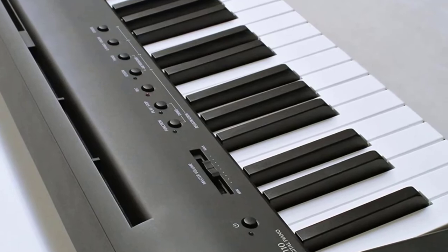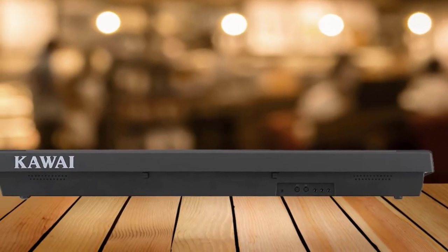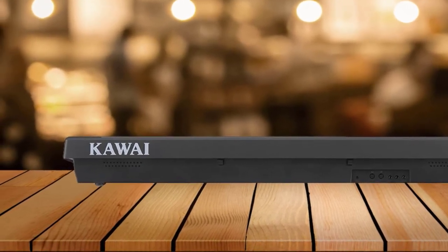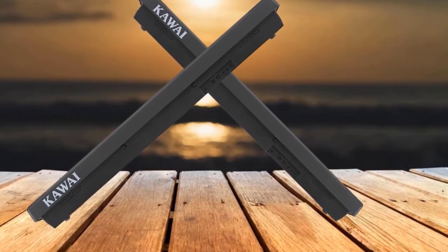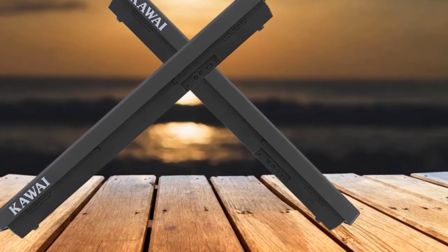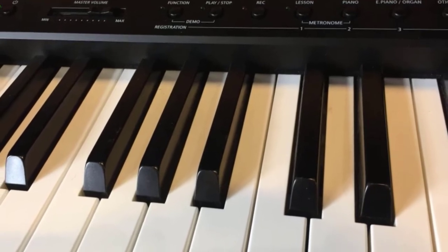Digital pianos for beginners tend to have a lower polyphony index, but the Kawai ES110 has a whopping 192-note polyphony, putting it in the very top tier of digital pianos. It features a full 88-key keyboard with responsive hammer compact weighted action, 19 voices including 8 unique piano tones, as well as instrumental voices and Bluetooth MIDI connectivity.